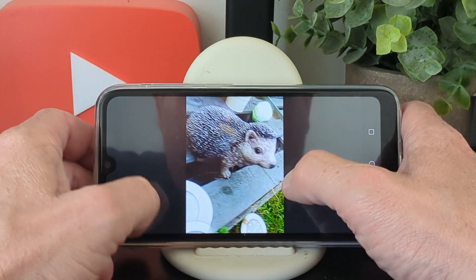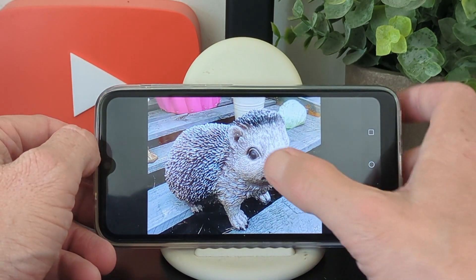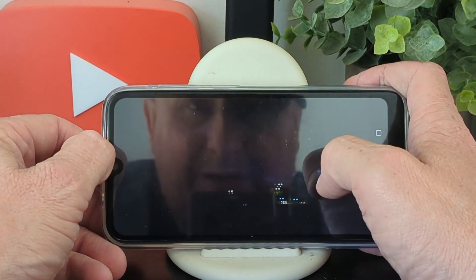So it's hit and miss — sometimes stuff comes out okay, sometimes it's fuzzy. There's a nice photograph that came out pretty good, and a selfie which came out okay too.